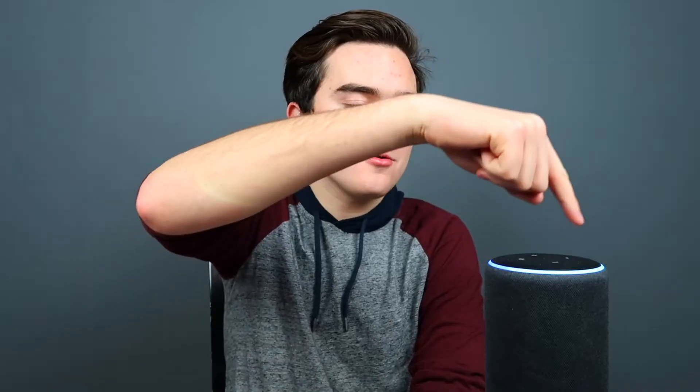Let's get straight into it. First off, obviously we need to plug in our Echo, so that's what I'm gonna do right now. Your Echo's gonna have a rotating light for a couple of seconds, and then it'll be ready for setup. [Echo says: Hello, your device is ready for setup. Just follow the instructions in your Alexa app.]